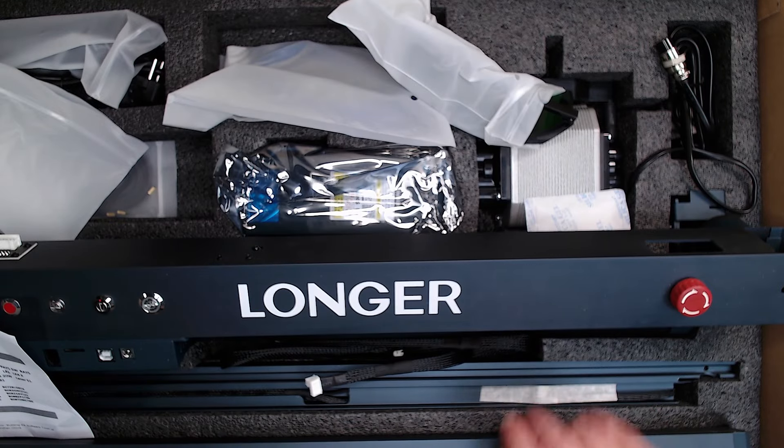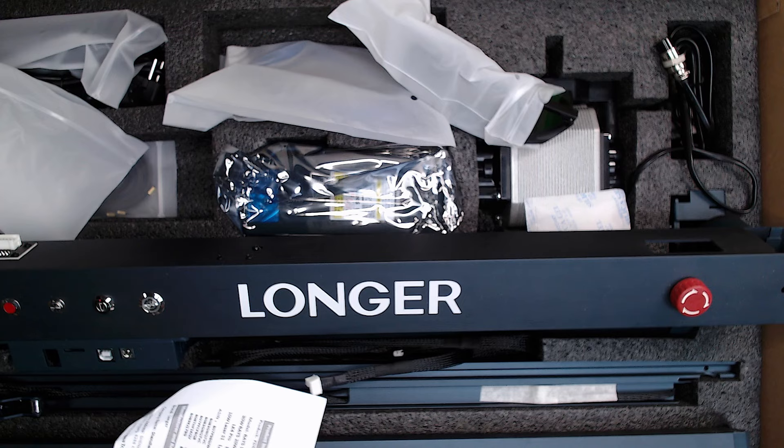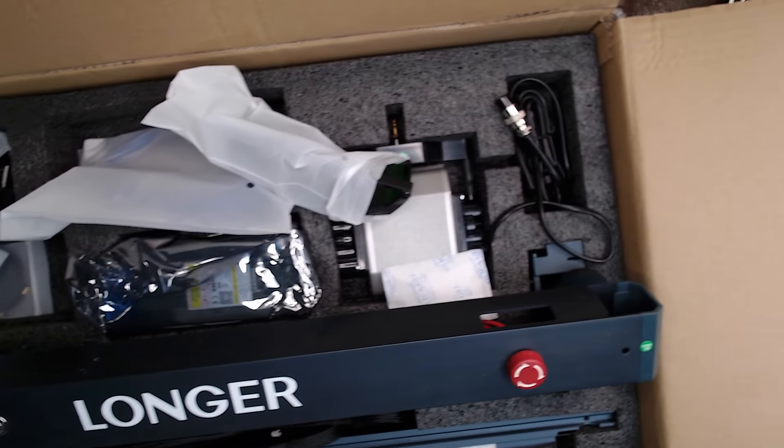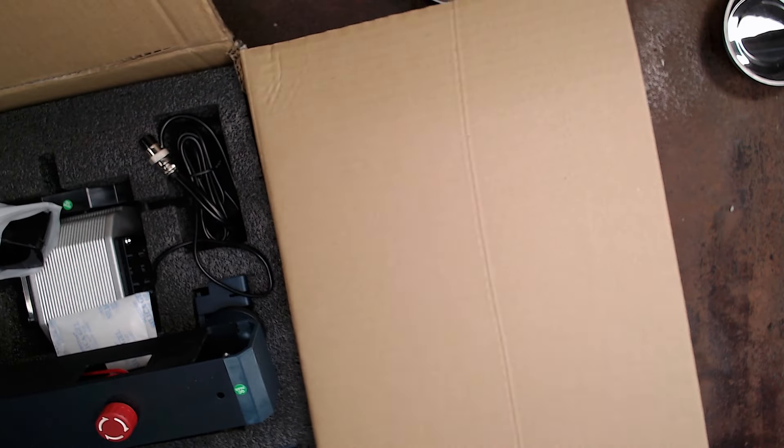My Ray 5 laser, I had to earth because of static build-up. It was causing interference in the connection with the computer, and then the burn would stop. But I sorted that out — it was easily done. I might make a video about it.